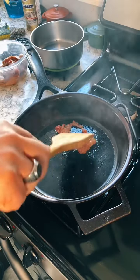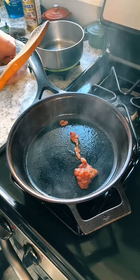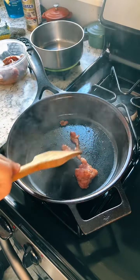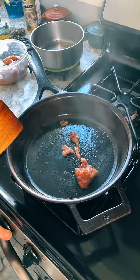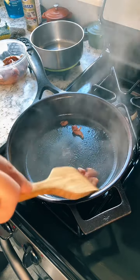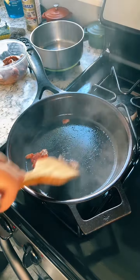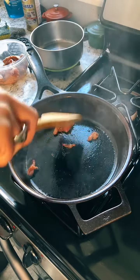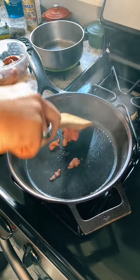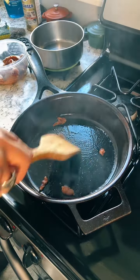That is, once we get some fat in the pan. Probably throw in another small piece or two. I'm thinking I may have turned this up too hot, but that's one reason why I did this — so I could test my pan before actually putting in the rolls and the meat. Besides, all I'm trying to do is get some grease in the pan in order to cook the corned beef.